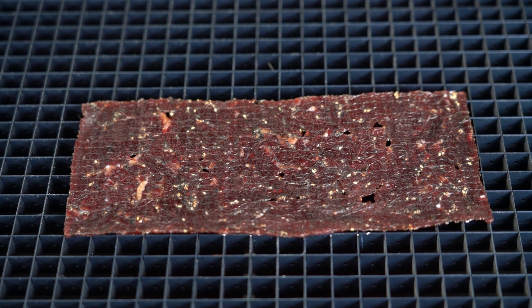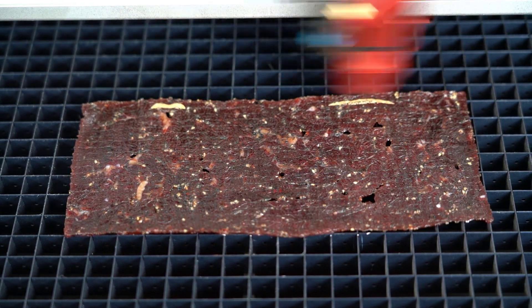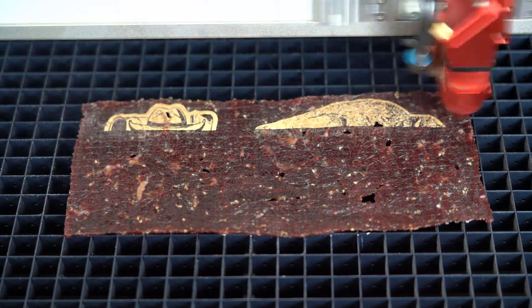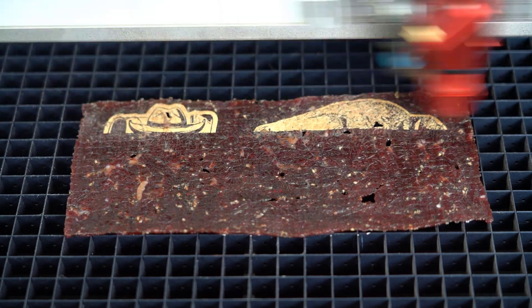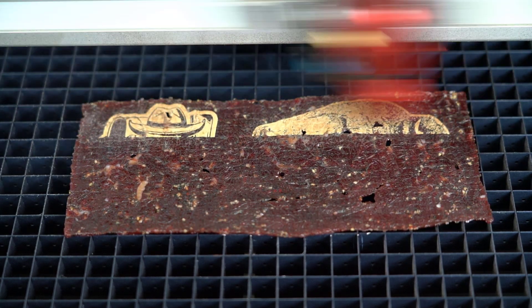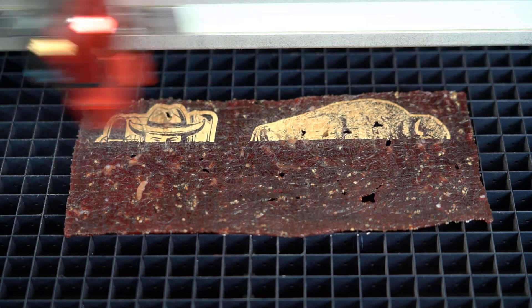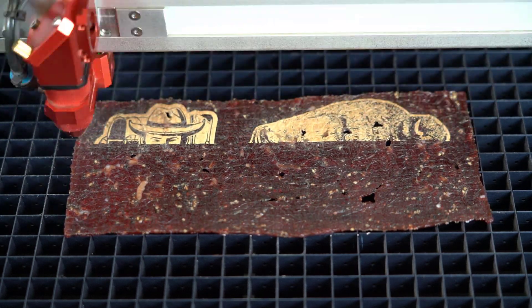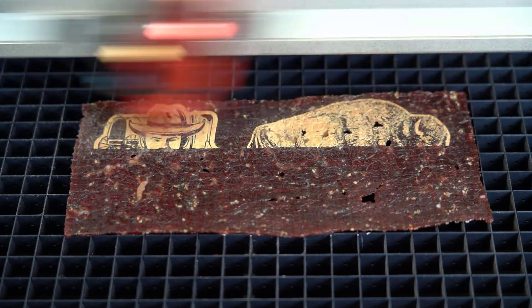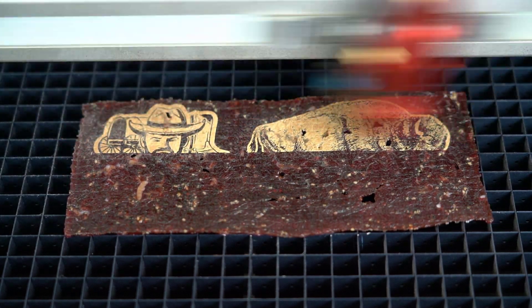This time I inverted the graphic so that it is negative on the screen, so hopefully it will engrave positive on the beef jerky, producing a more realistic-looking finished result. So far the graphic is looking way better — I really like the results when processing in negative. What that says is: yes, beef jerky cuts nice, it engraves nice, and it requires the image to be negative so the black turns white and the white turns black. I do suggest making sure you buy really flat pieces if you're going to do this.